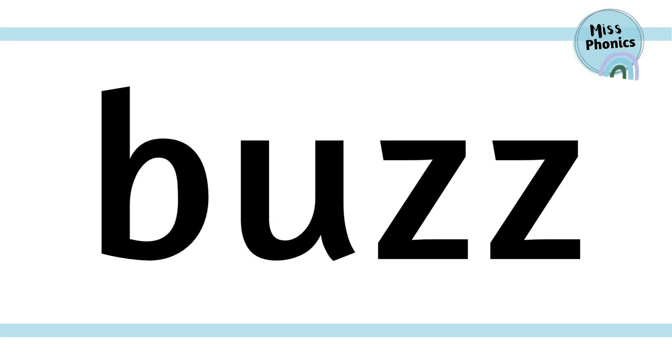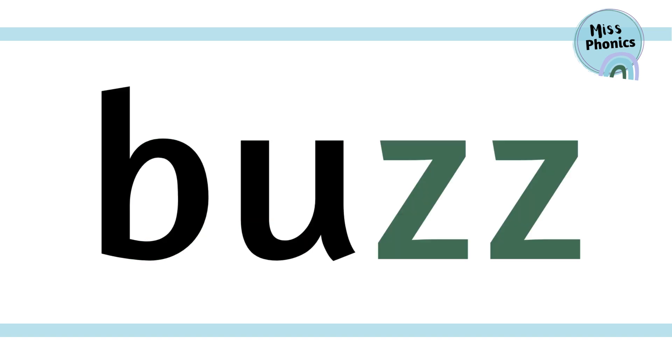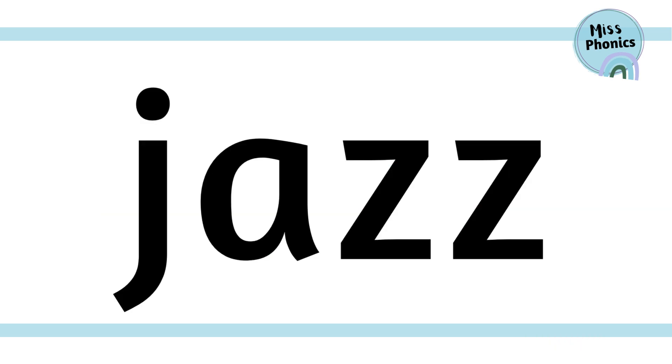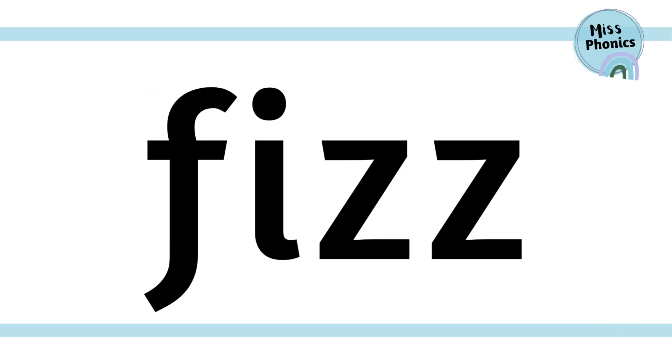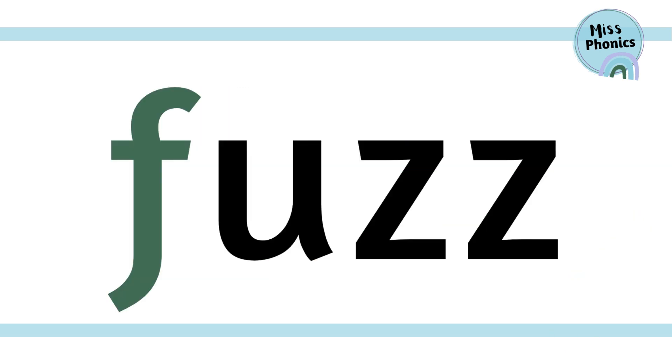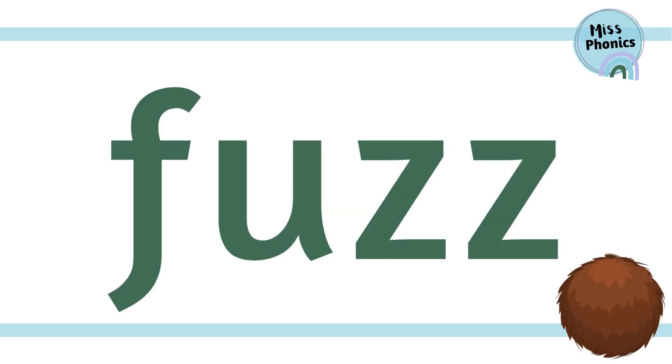b-a-z, buzz. One more time: b-a-z, buzz. j-a-z, jazz. Let's do it again: j-a-z, jazz. f-i-z, fizz. Keep going: f-i-z, fizz. f-a-z, fuzz. Let's do it again: f-a-z, fuzz.